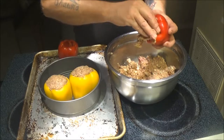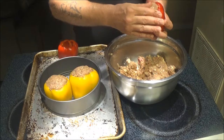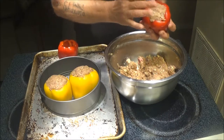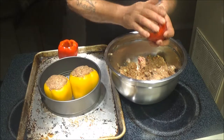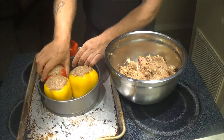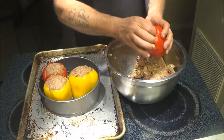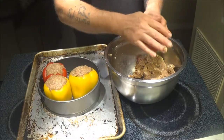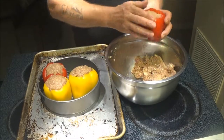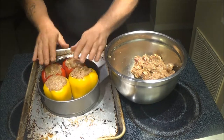Sunday night we made steaks, and yesterday I made hot wings, so today we're having these stuffed peppers. That fits very nicely.